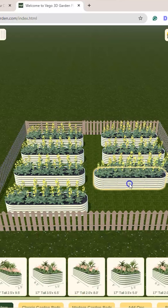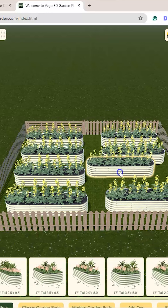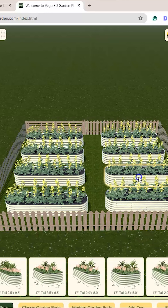You can see this bed is highlighted yellow. Whatever bed is highlighted yellow, that's the bed you're currently working on.